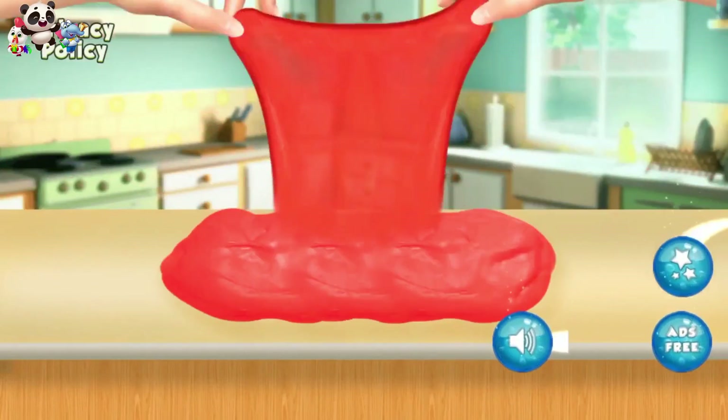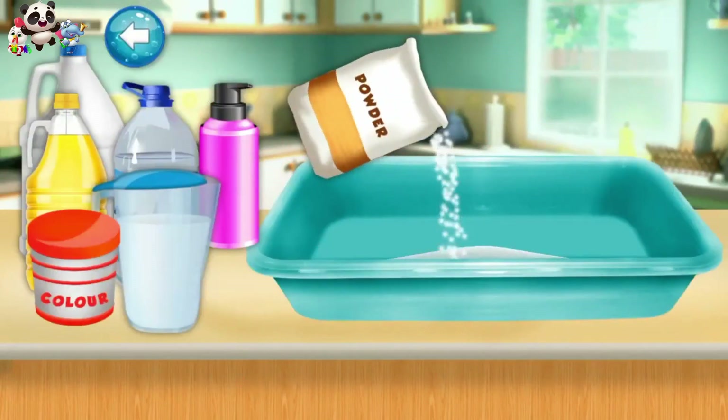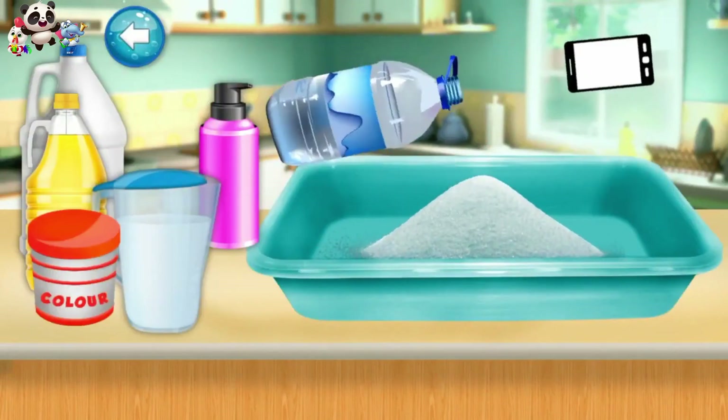6 gallon slime maker. Put powder in container. Pour some water.